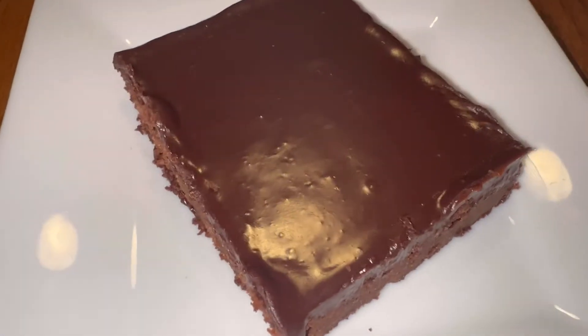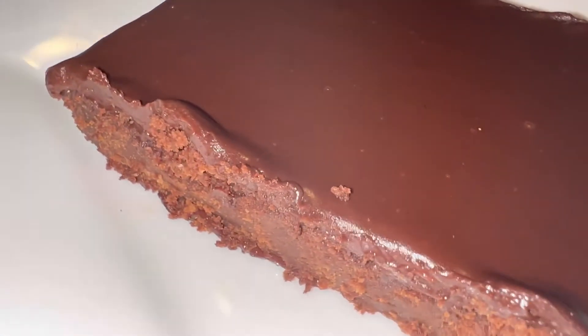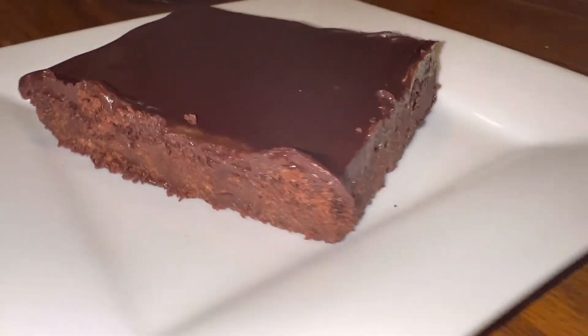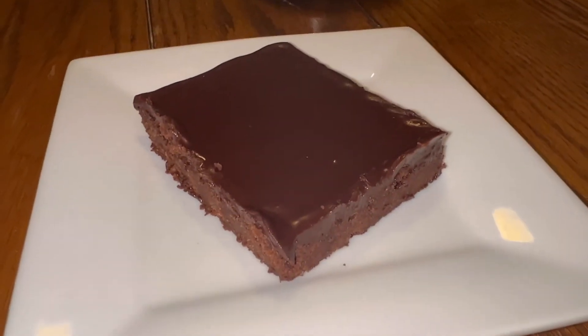But there you have it, guys — Keto Little Debbie Brownie. Enjoy! Thanks for watching, subscribe, and as always, God bless.